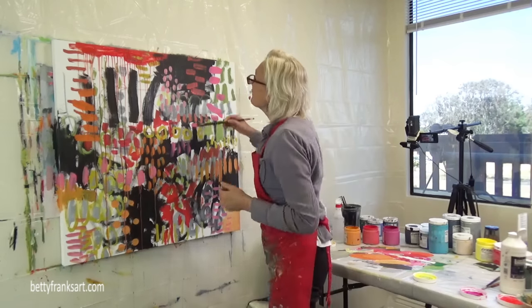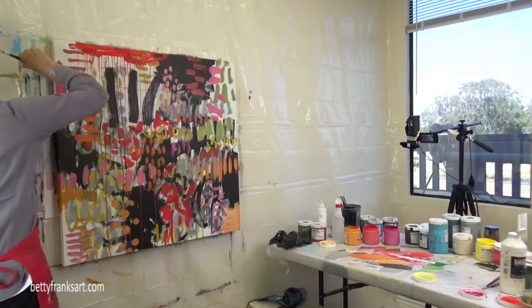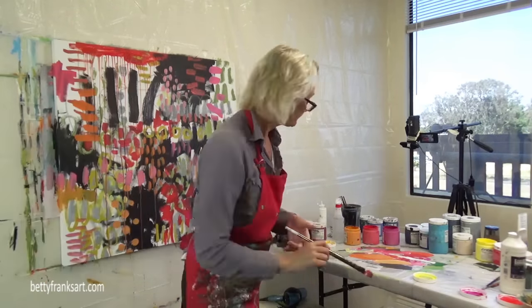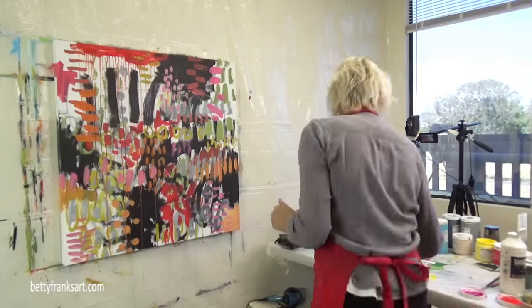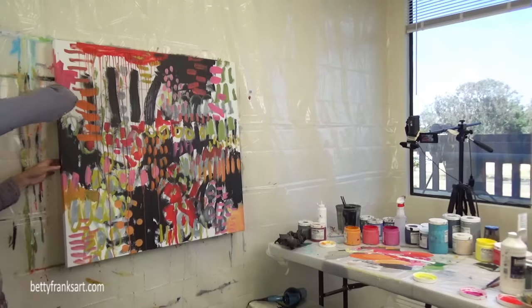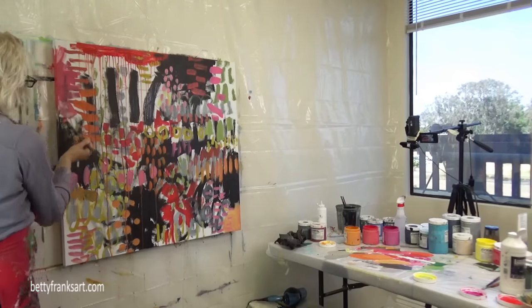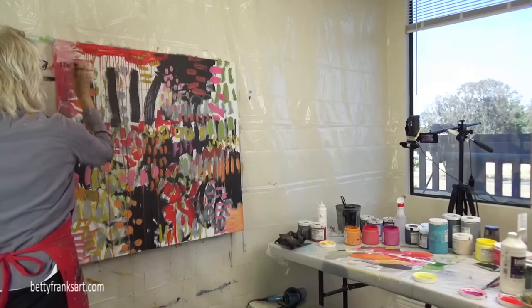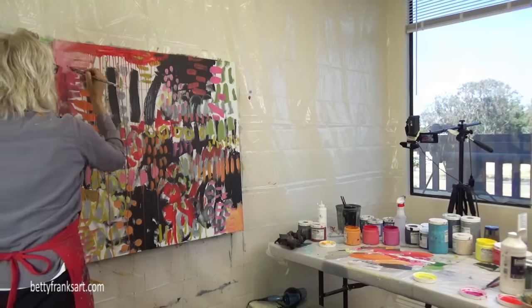Nova Color Paints — I love the quality of their paints, the pigments, the consistency of them, and they are also affordable. I love their pricing as well.